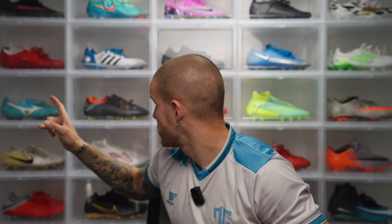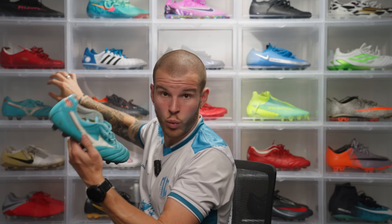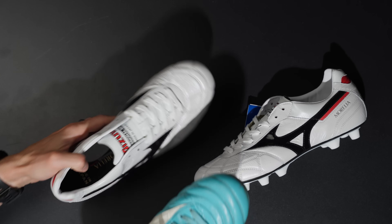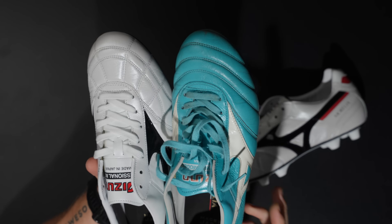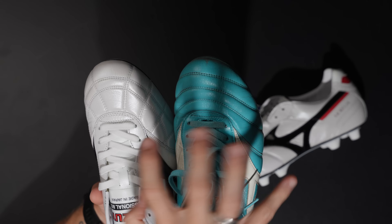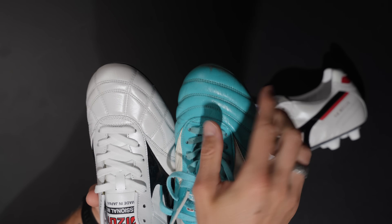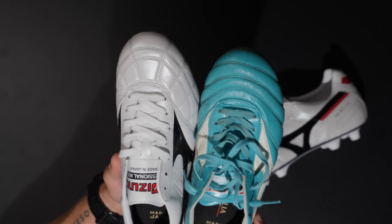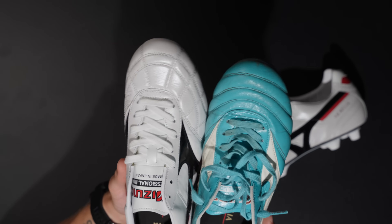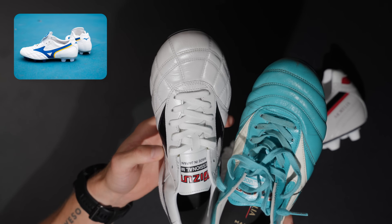Now let's hop into the stitching. I'm going to grab this turquoise boot so I can show you the differences. These are obviously well-worn, which is awesome. With the turquoise one, all you have are these circular or ovular shaped lines that go throughout the entire upper, which creates a very pillowy sensation on feet — makes it look very much like a cloud.